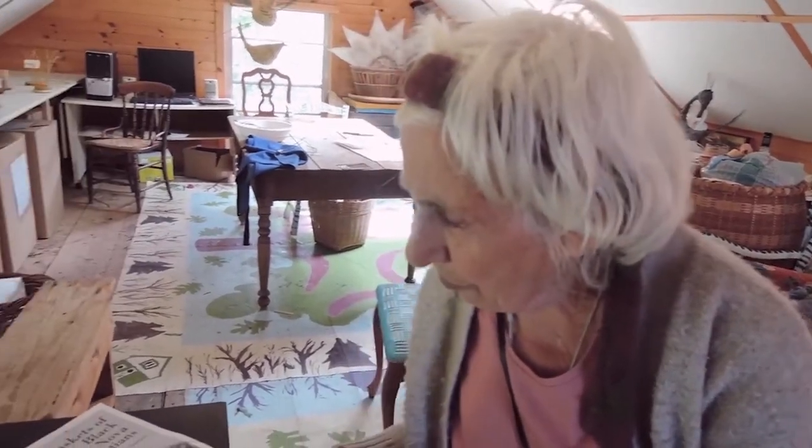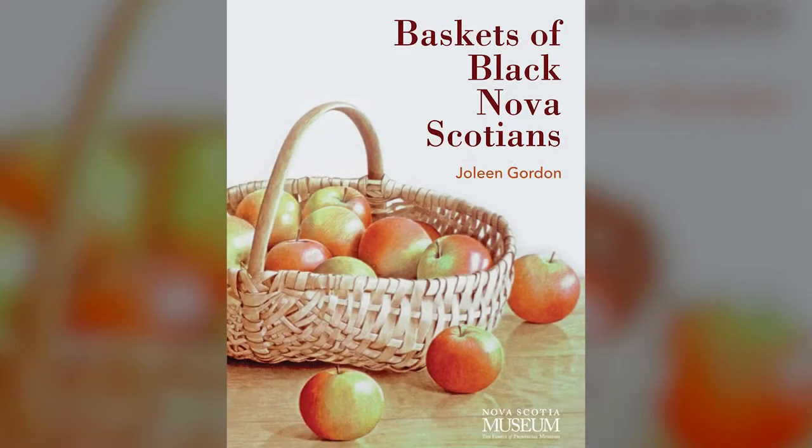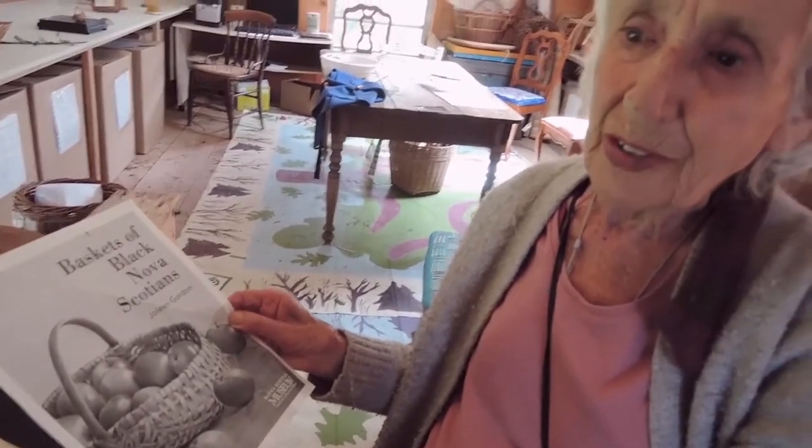There is now another book written by Jolene, available as a PDF from the Museum of Nova Scotia under publications. It is a more complete book and it talks about the different types of baskets they make using the red maple. It's just marvellous to think that this tradition has gone on since the 1800s, is still being carried on in the market today, and we can still go and buy them. It's an amazing story for the basket world.